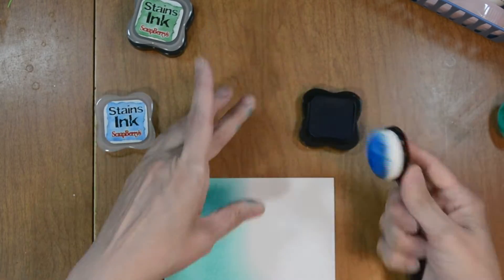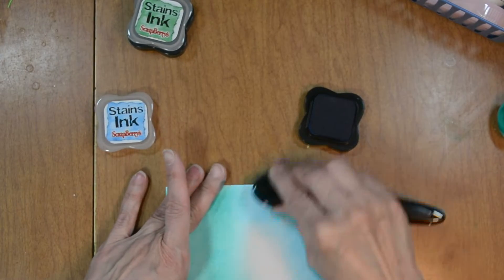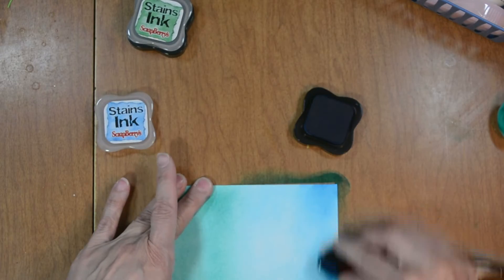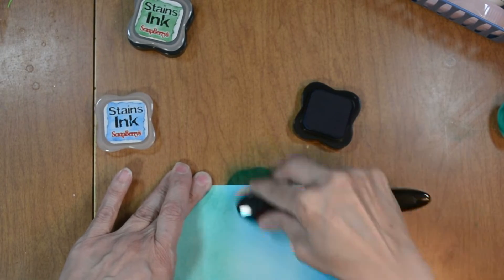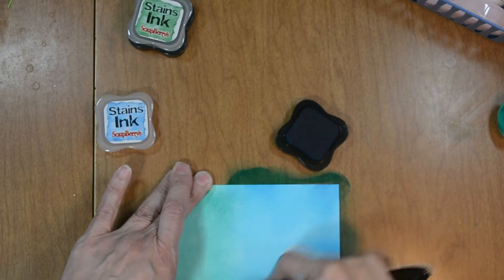I am blending on 80 pound Accent Ultra Smooth opaque paper, which is very smooth. You can also use Strathmore Bristol Smooth to blend because it's really smooth and takes ink blending beautifully.